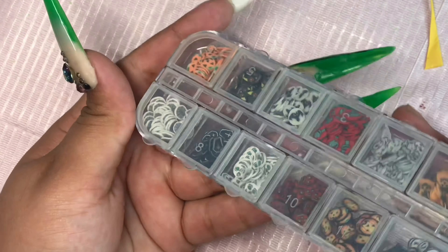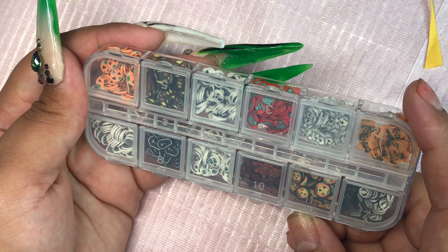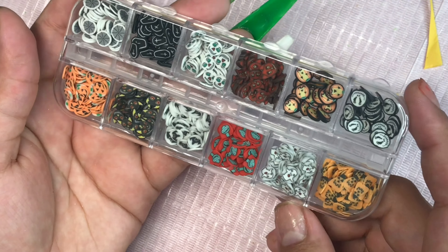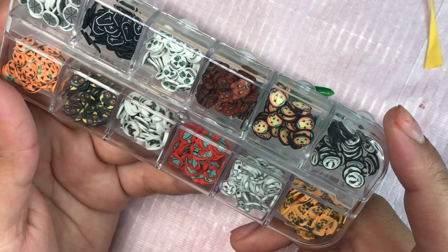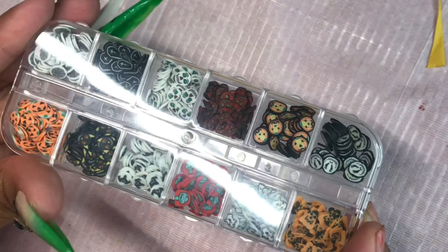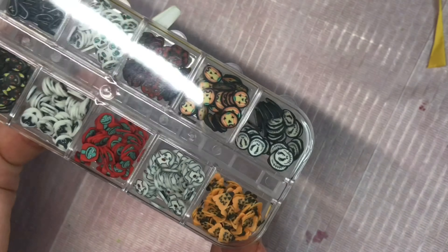I'll leave everything linked down below for you guys. I also got these — $2.57 — and they're different Halloween decorations. There are about three different pumpkins or jack-o'-lanterns, that one there is Sally's head, then they have Jack Skellington, and I believe that's a bat. I haven't thought of any designs to use these with yet, and I'm not sure if I'll actually end up using them this year.